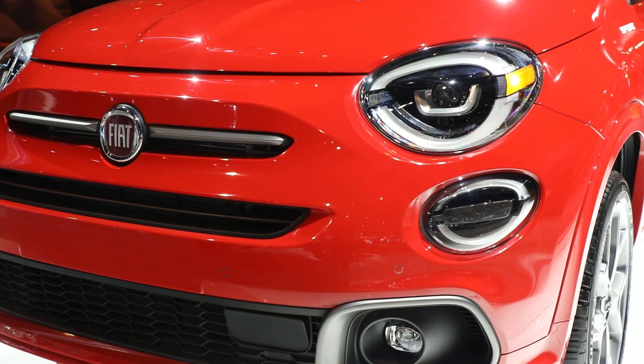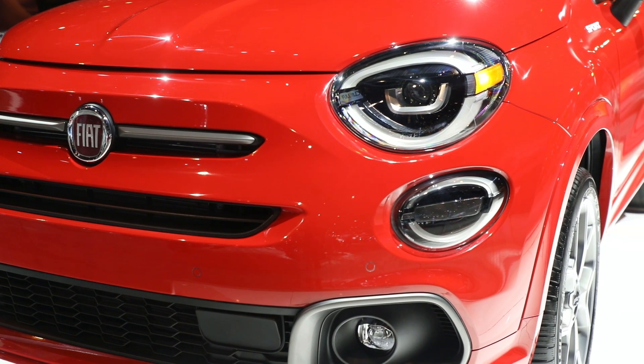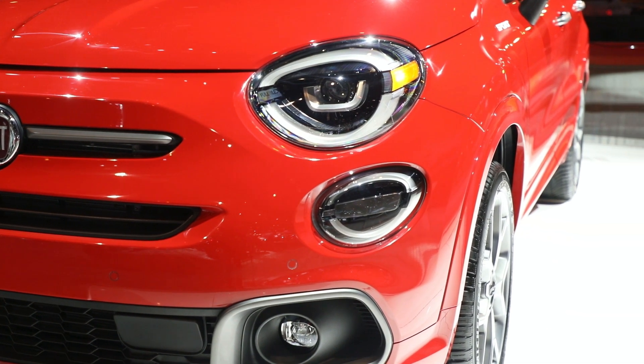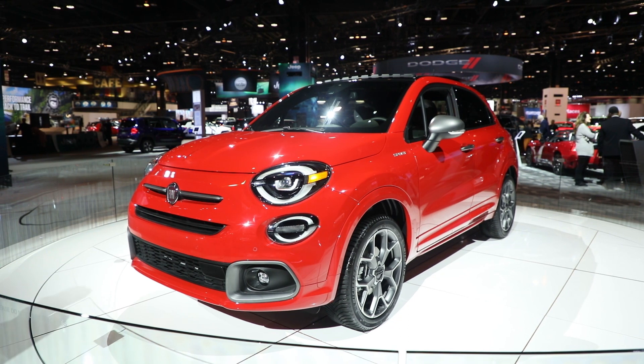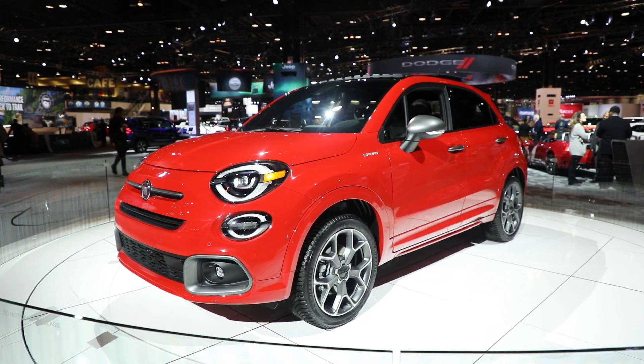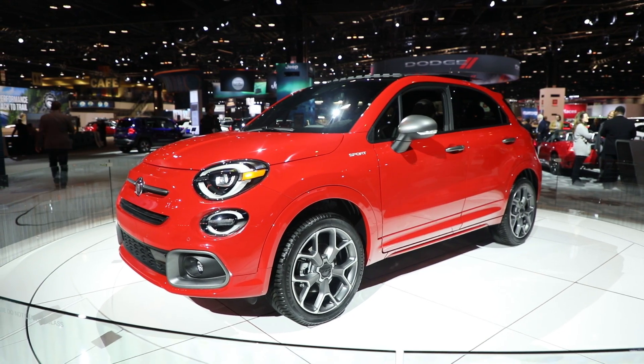The new front fascia rolls into the side of the vehicle with new body-colored painted side moldings that surround the wheel lips and also the sill. These are now painted to match the vehicle, as opposed to being contrasted as on the other 500X models. Also on the side, you notice that the stance of the vehicle is quite a bit different.